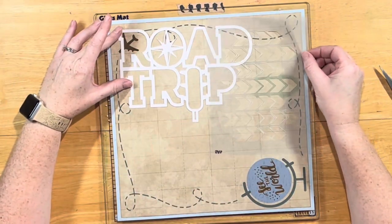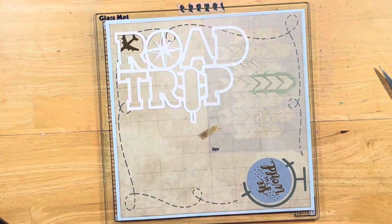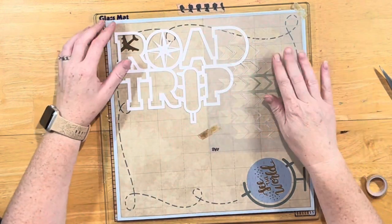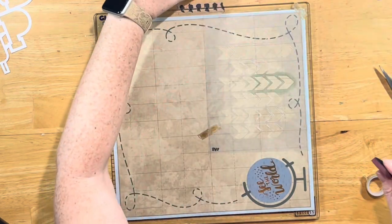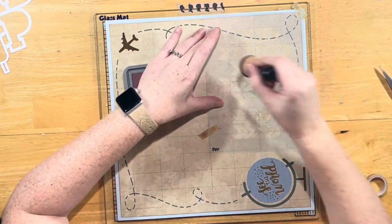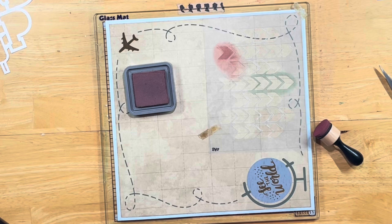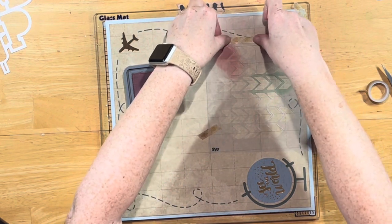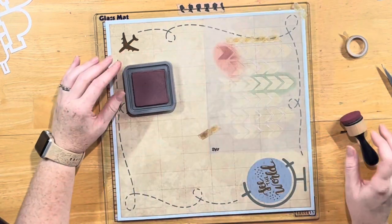Here is the cut file, and as I said, I'm going to cover up that little airplane. I pulled in some Distress Ink in Aged Mahogany, which is one of my favorite colors in the line. I'm using my Scrap-A-Sketch stencil with the arrows, and I just think they look kind of like tire tracks when they're all together. I wanted to put that behind the cut file and also sticking out to the right side.